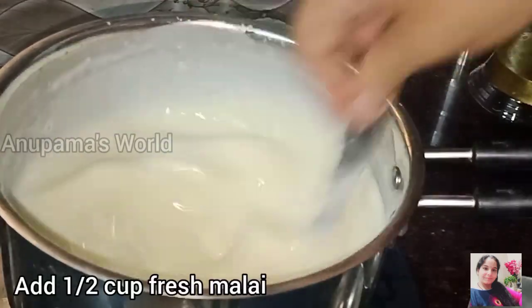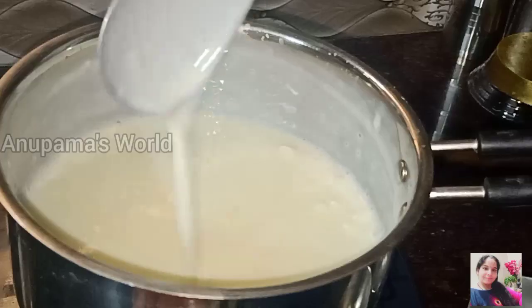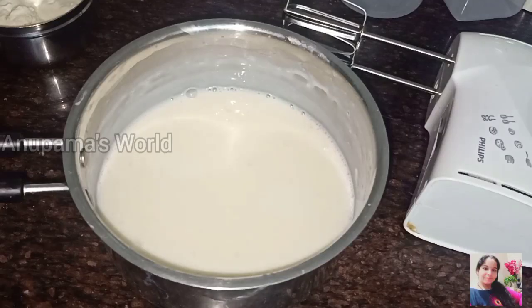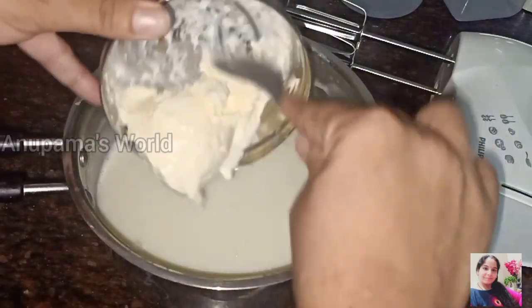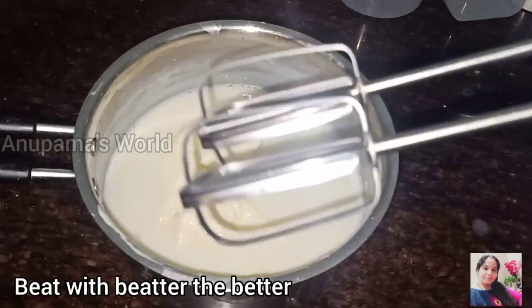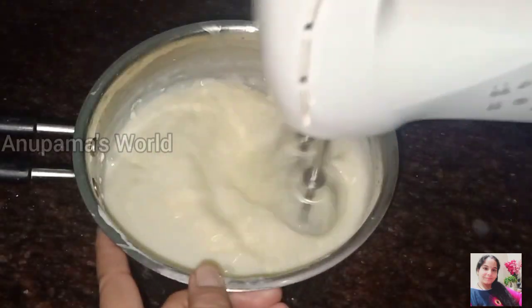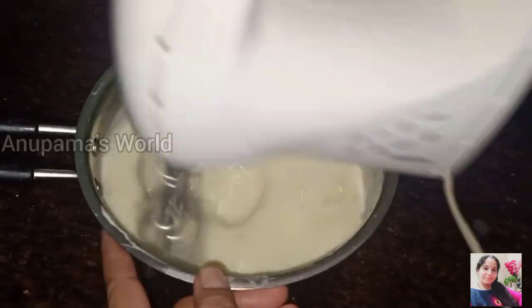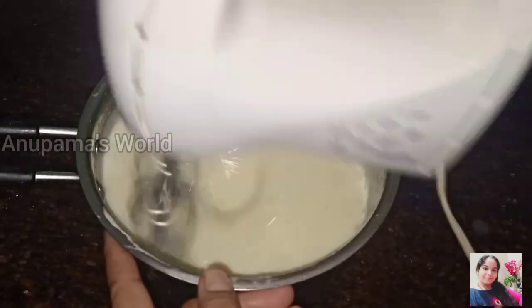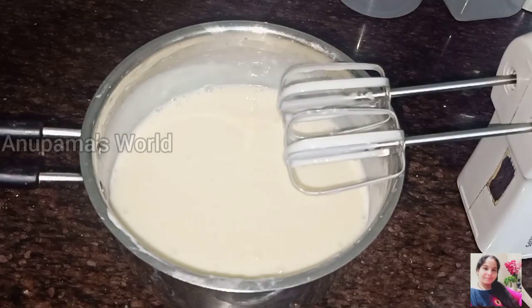The batter is done and now we have removed it from the gas to let it cool. Once it is cold, we will mix it with a hand blender and beat it until it has a very smooth texture. This smooth batter is our ice cream base.